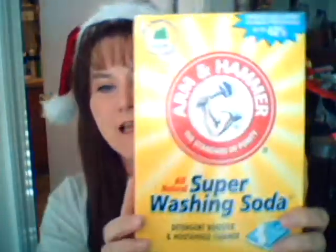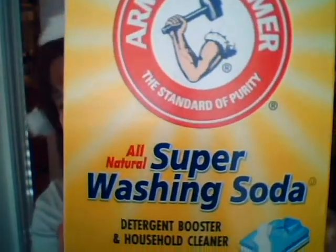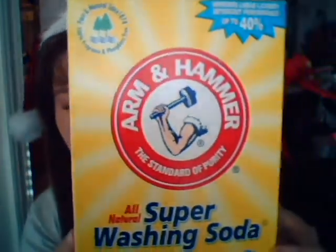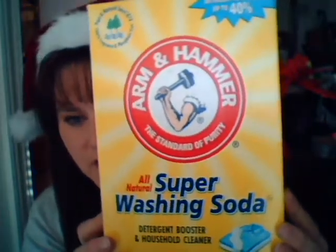This is all-natural super washing soda by Arm & Hammer. This is also in the laundry soap aisle where you get your laundry soap, and so is the Borax. The only thing not in the laundry aisle is your bath soap, but both the Arm & Hammer washing soda and the Borax are in the laundry detergent aisle.